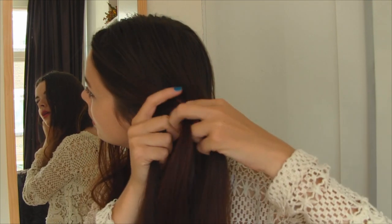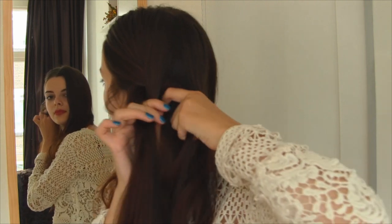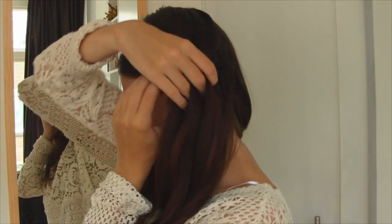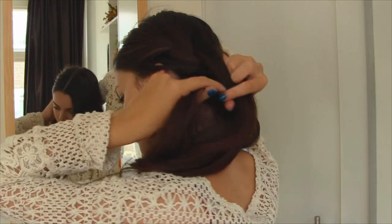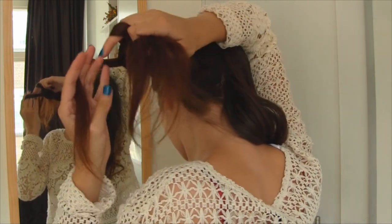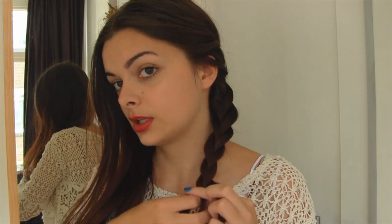I'm going to make it a very loose French braid, so I'll add some hair to it from the back. Just remember to make it loose so it's as big as possible. And tie this off with a little hair elastic. And I'm going to do the exact same thing on the other side, starting right up here.